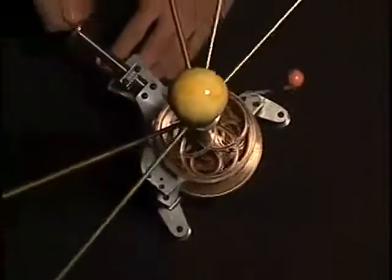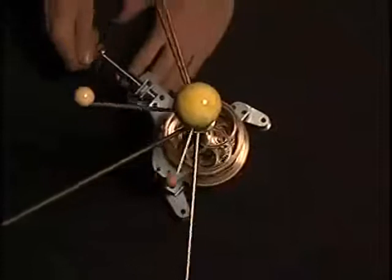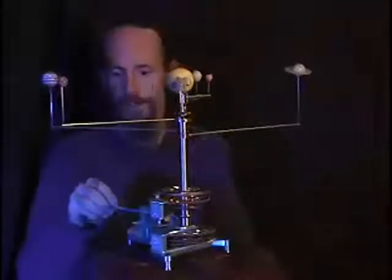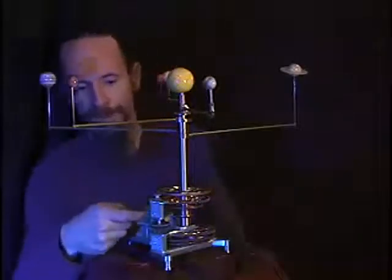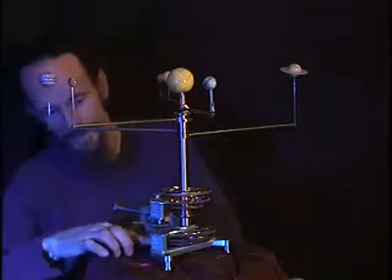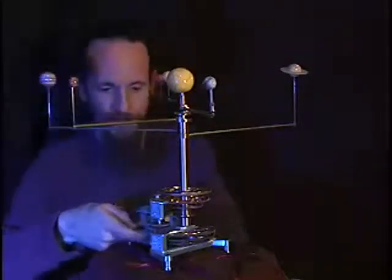It's a hand-cranked model, you can see here. Rotation goes in at the crank here, and it gets split off to go down to the first three planets by this vertical shaft here.